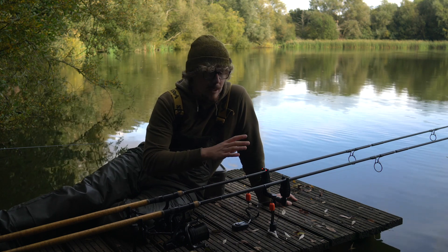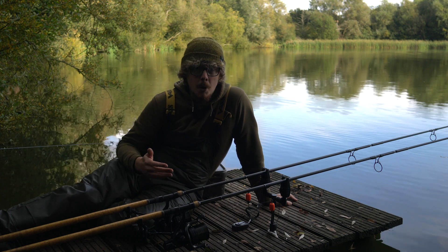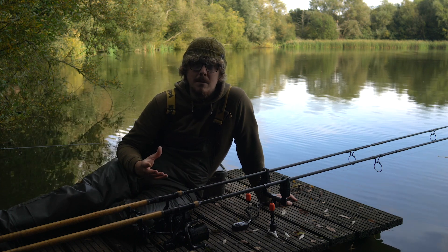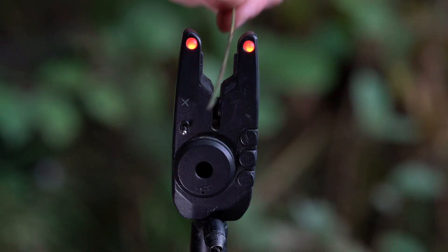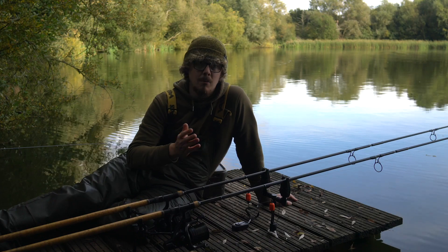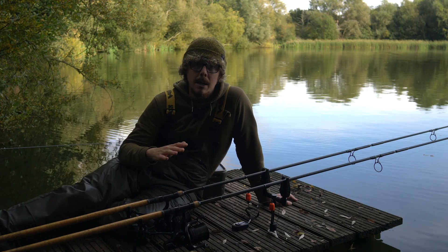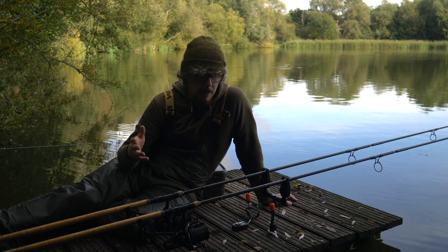It's very calm out there, so I want to know exactly what's going on at the other end. If the wind starts picking up and it's getting blown around and giving annoying beeps that clearly weren't fish, then you can turn the sensitivity down. You've got four different sensitivity modes, from the most sensitive I've got at the moment down to the least sensitive, which will just eradicate all of those annoying little beeps so that when you do get a take you'll still know, but you won't get annoyed by all those little beeps in between.